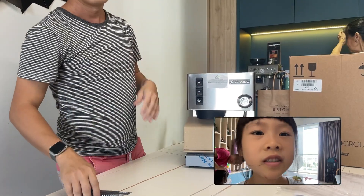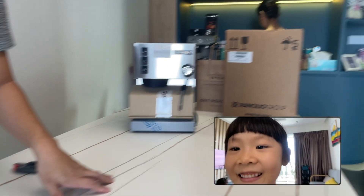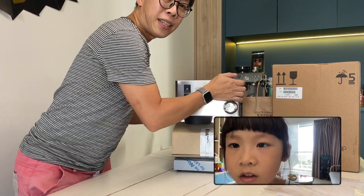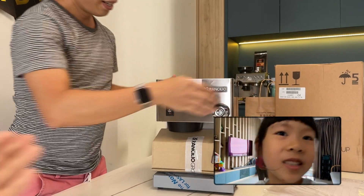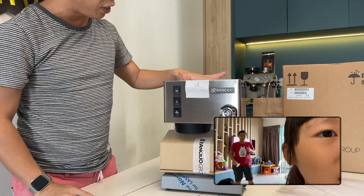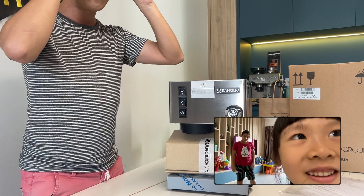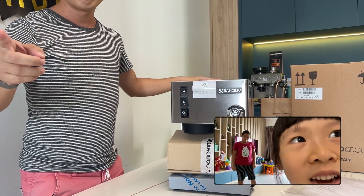And how much is this for us? This coffee machine is $1,000, the grinder is $500. $1,000 plus $500, how much? $600!